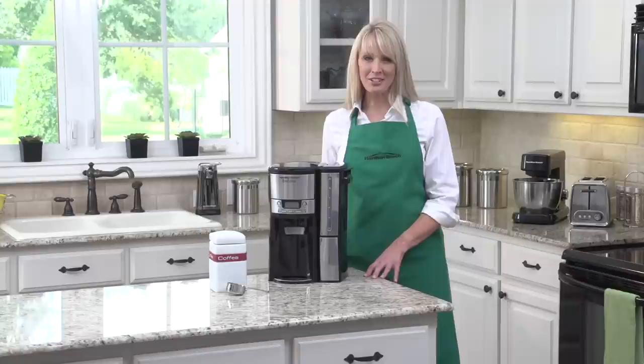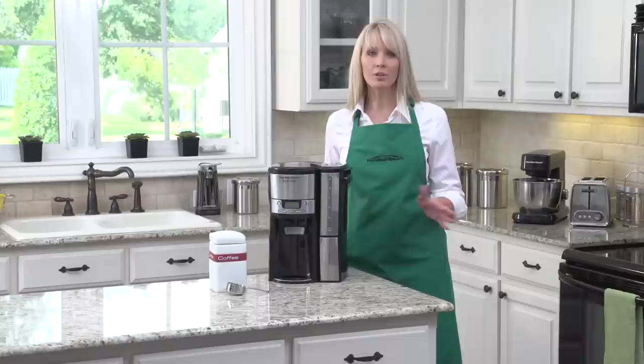Hi, I'm Kara with Hamilton Beach, and if you're a coffee lover, we've got a little request for you. Forget the carafe. It sounds radical, but forget about it. Just put it out of your mind. Really, it's better this way.